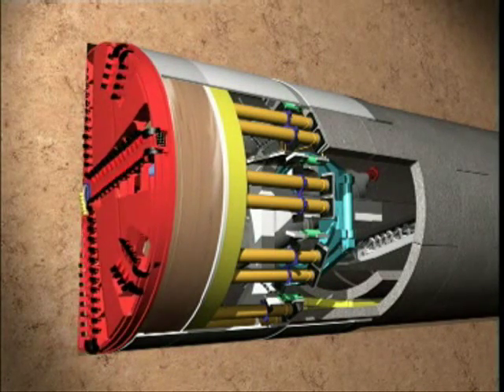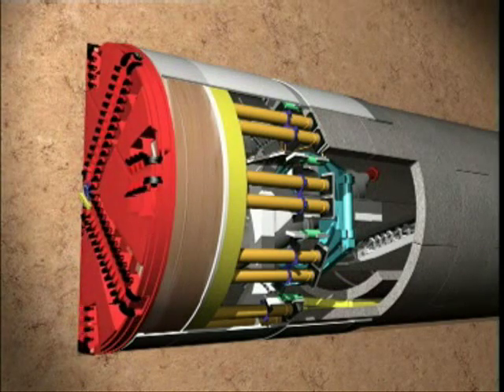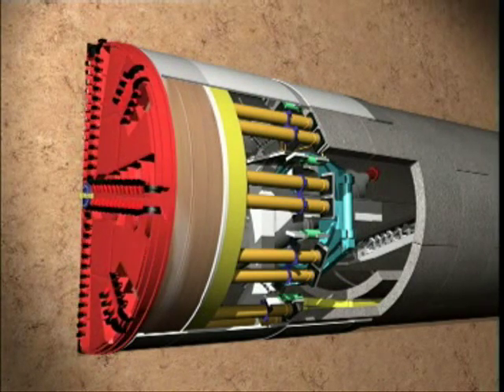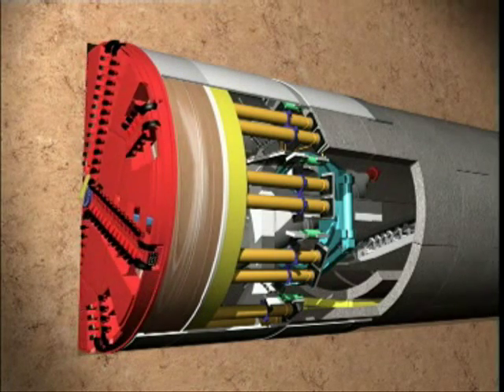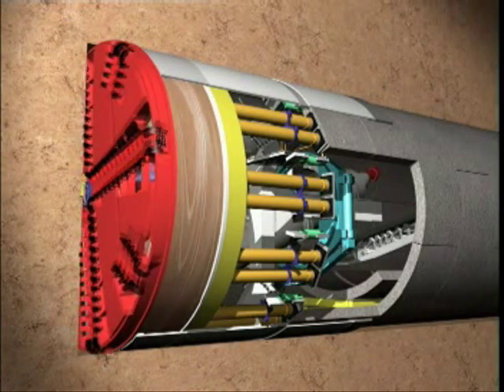In contrast to the bentonite shield, in the case of the EPB shield, the excavated soil itself acts as a supporting medium. To be able to fulfill this function, it must first be turned into a plastified consistency.